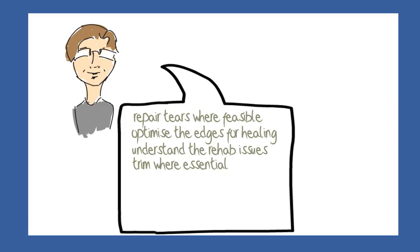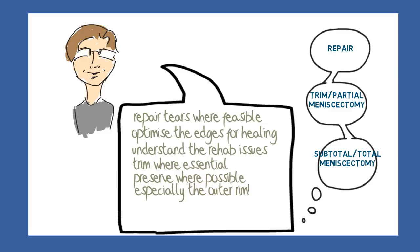Another big problem is that of complex tears, where the meniscus is torn in more than one direction and area, and full reduction and repair is impossible. The principle here would be to focus on retaining at least the outer rim, which is more critical than the inner part of the meniscus when it comes to protecting the joint from arthritis. This might be called a subtotal meniscectomy.